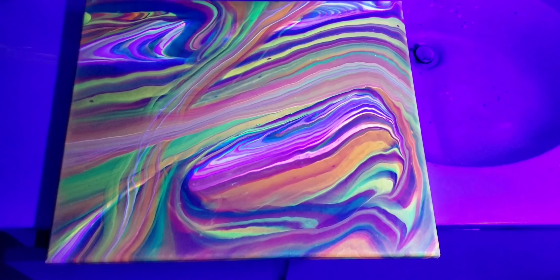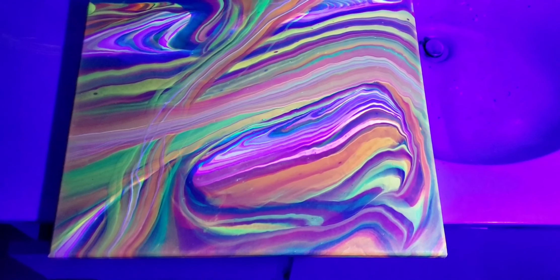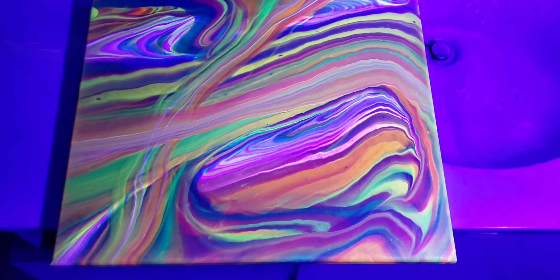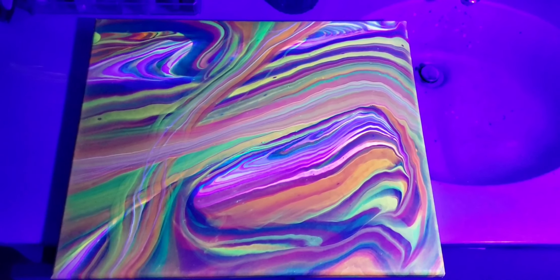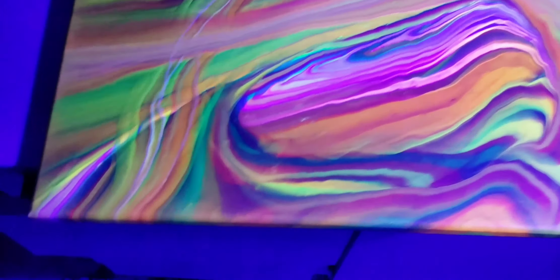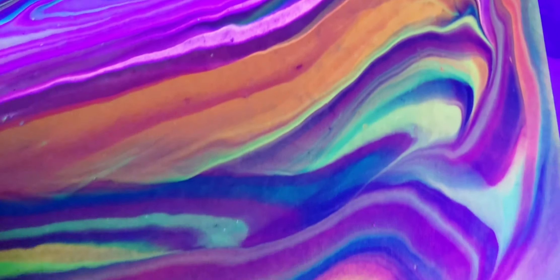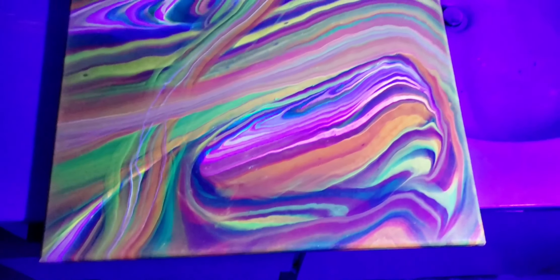I totally forgot I had a black light, so my lights are out. Yes, I'm in my bathroom because this is the only place I could get no sunlight. Oh, how freaking cool is that?! This is non-specific to Arteza — any neon paints will do this — but man, does that look cool!